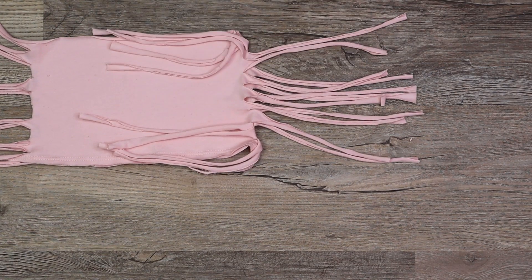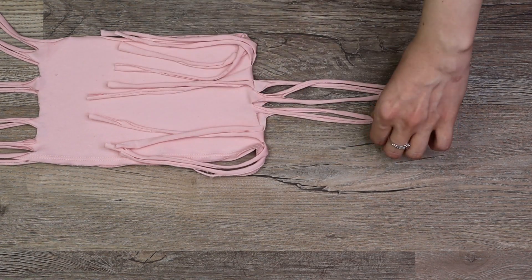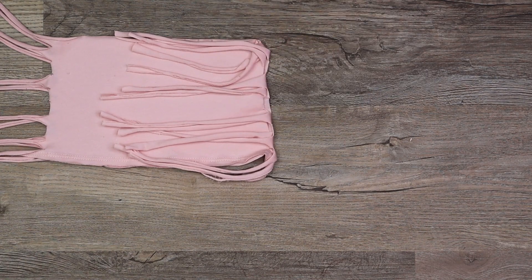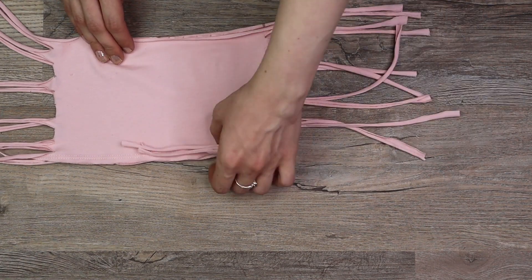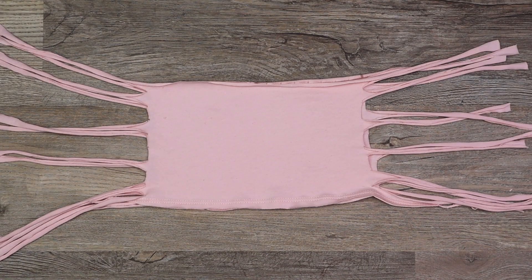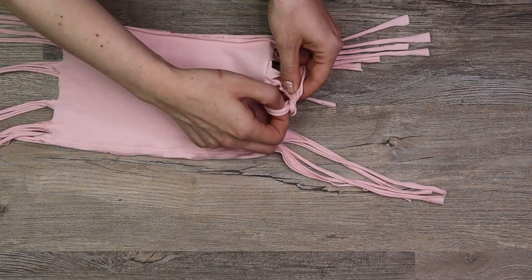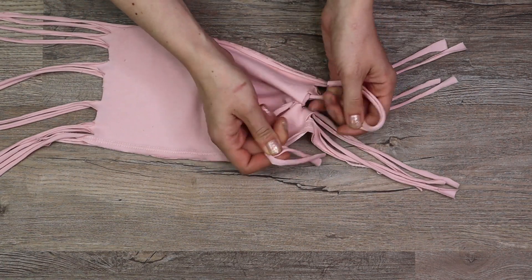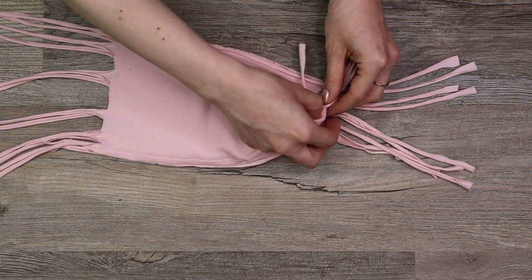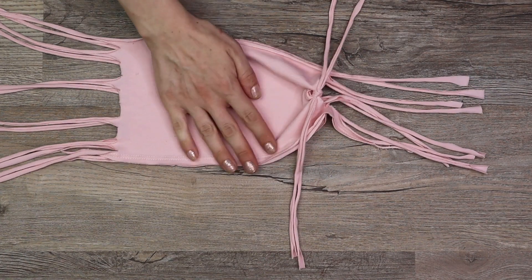Focusing on one side and just the two inner sets of strips, we're going to tie them in a square knot, pull tight, and then cut off the ends.